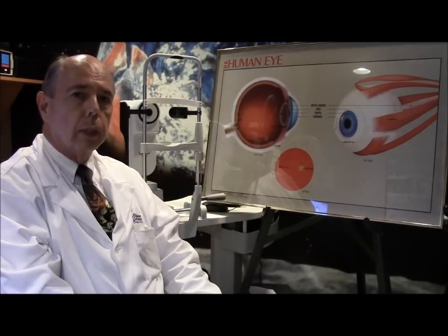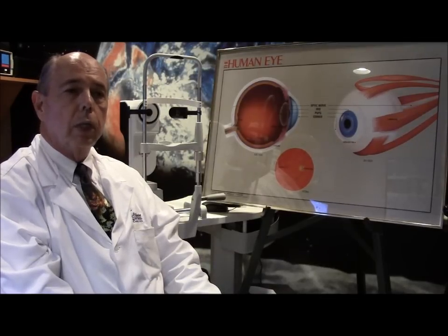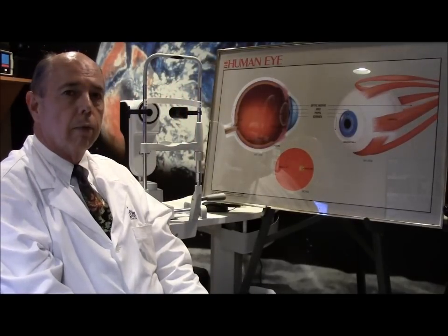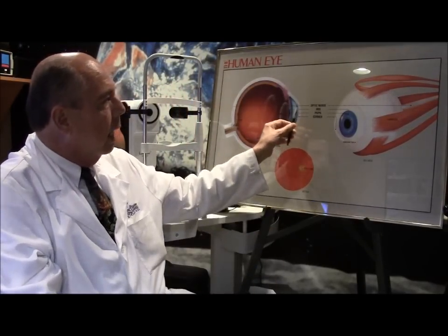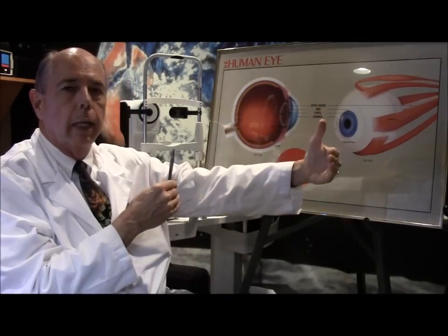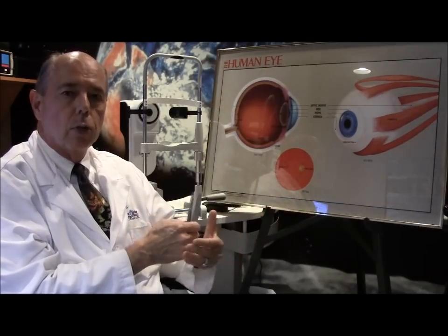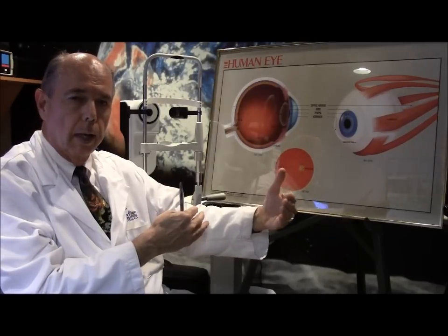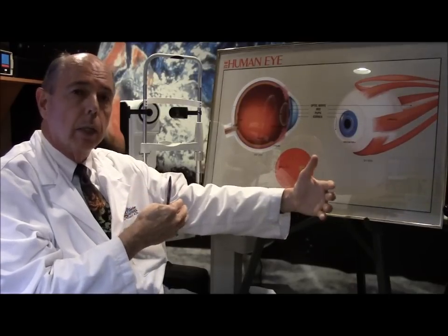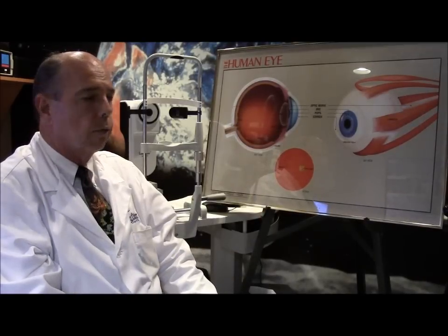What are we measuring? It's purely optics. One of the machines we use is called a LensStar, which is fantastic and very accurate. What we're doing is measuring the distance from the cornea back to your retina. That actual length is extremely important in knowing whether your eye is nearsighted or farsighted. A farsighted person typically has a shorter than normal eye, and a nearsighted person has a longer than normal eye. So the length of the eye determines whether you're nearsighted or farsighted.